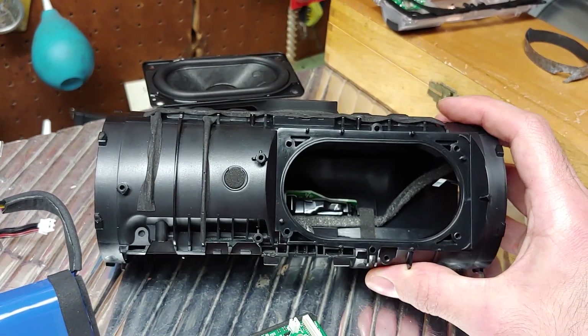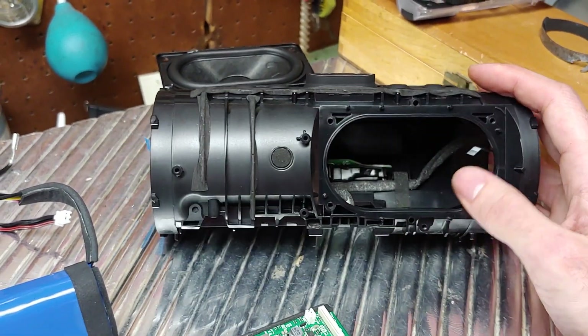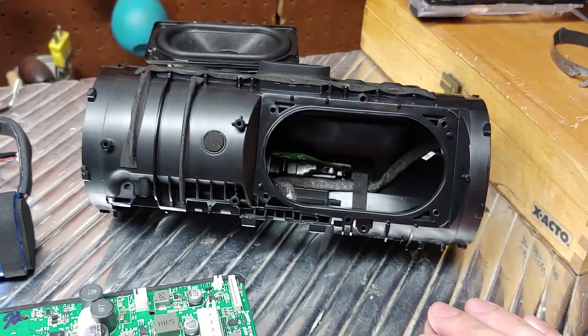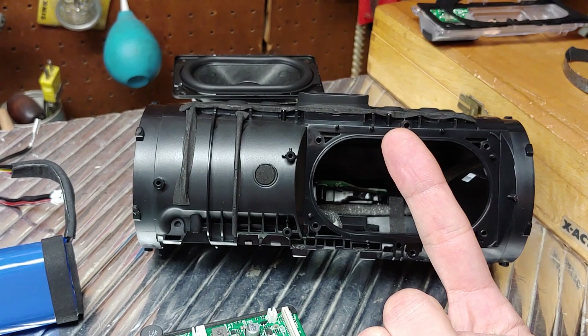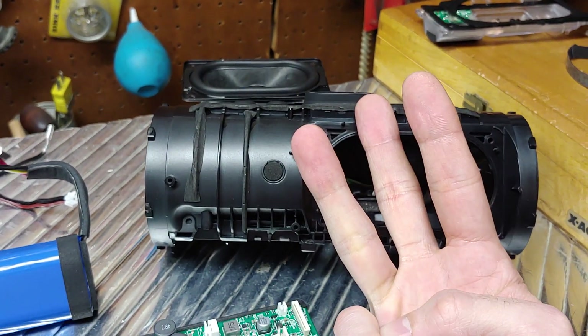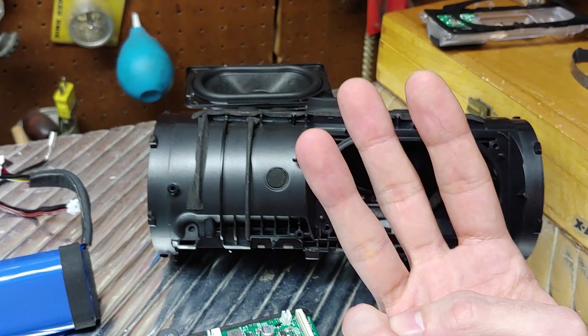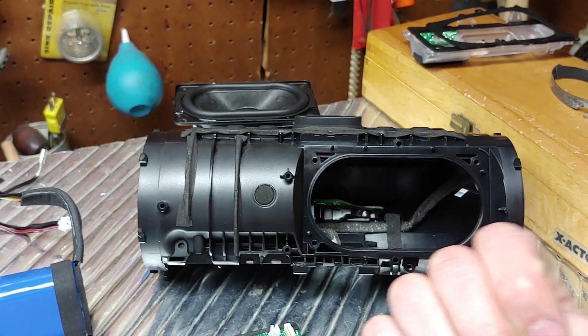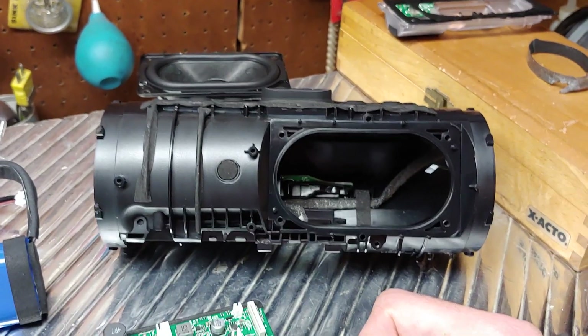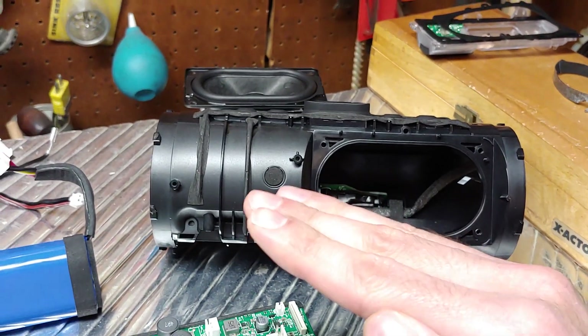For basically the same price as the Charge 3 when it came out, you're getting one driver, a disabled speakerphone function, and no included wall charger — so you're getting a lot less for your money with the Charge 4 compared to the Charge 3. JBL raised the bar with the Charge 3 and then lowered it with the Charge 4.